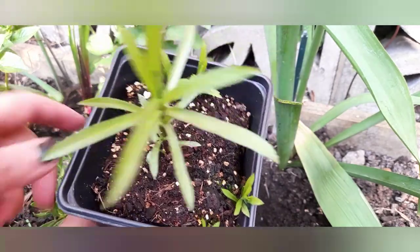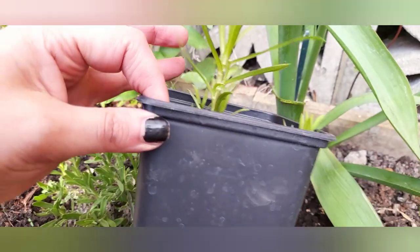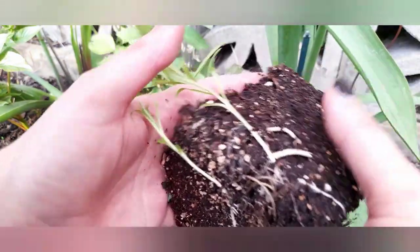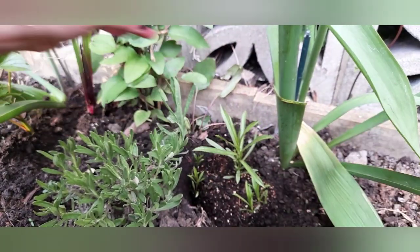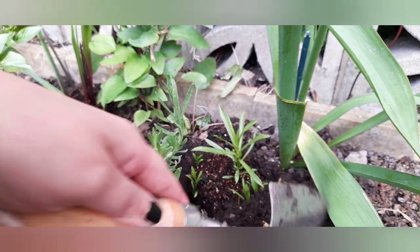A month or so later, as you can see, the bare root plant has really taken off — the shoots have come through the surface and are nice and green and healthy, and the root system is looking good. I've decided on a place where I want to plant it, I've already dug the hole, and I just basically pop it in and backfill around it.